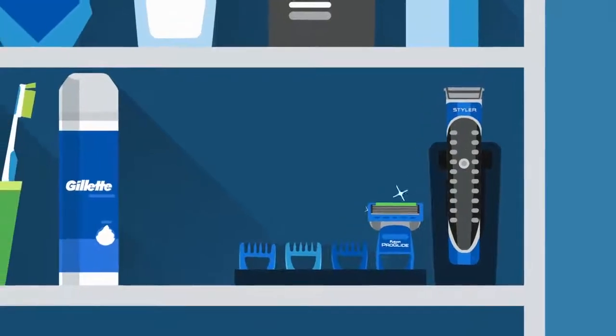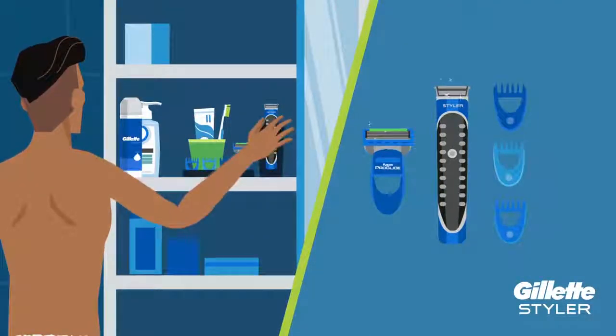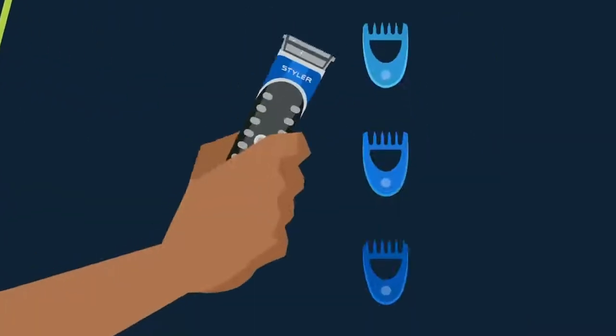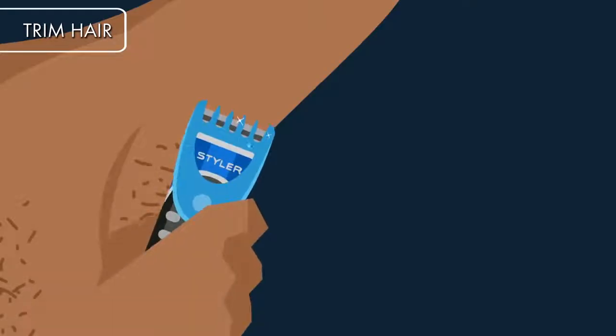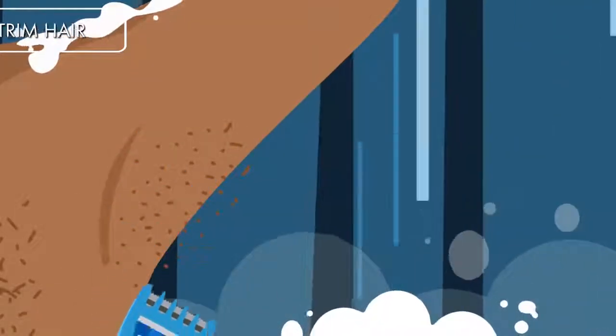It also helps to have the right tools. We recommend a razor that also trims, like the All-Purpose Styler from Gillette. Choose the trimmer length that's right for you and run the trimmer back and forth to remove as much hair as you want. With a waterproof styler, you can even trim in the shower.